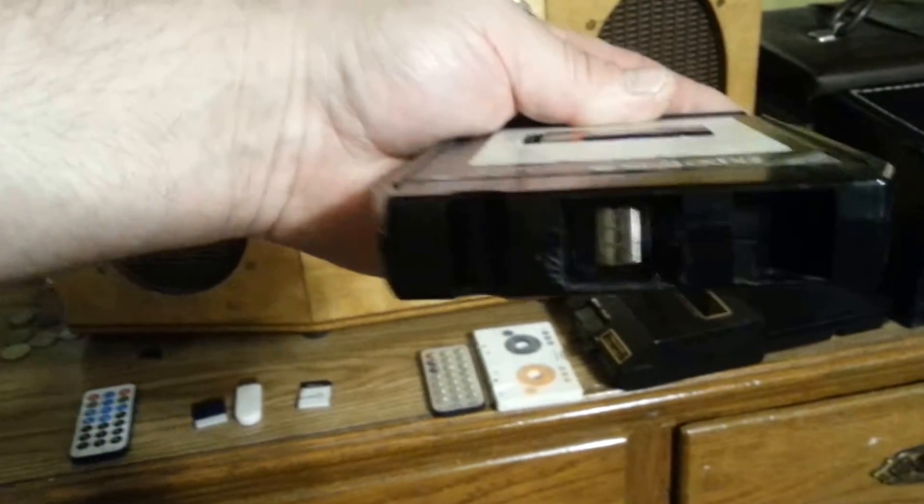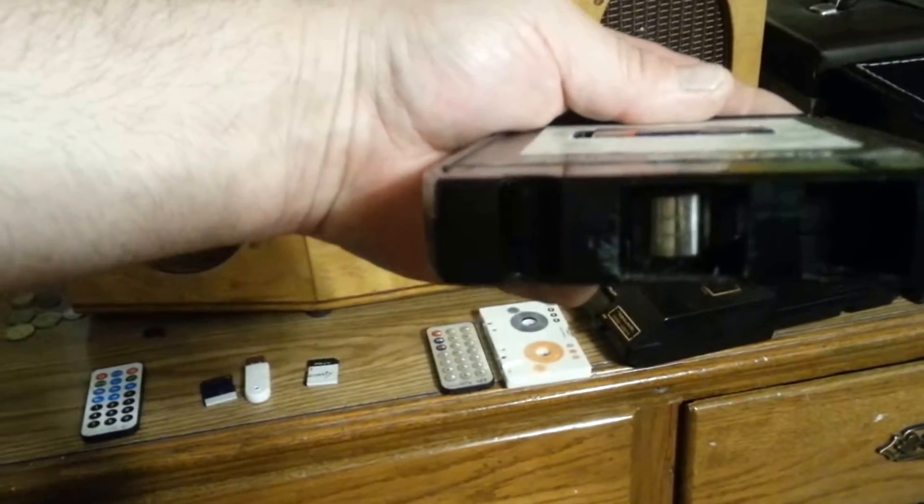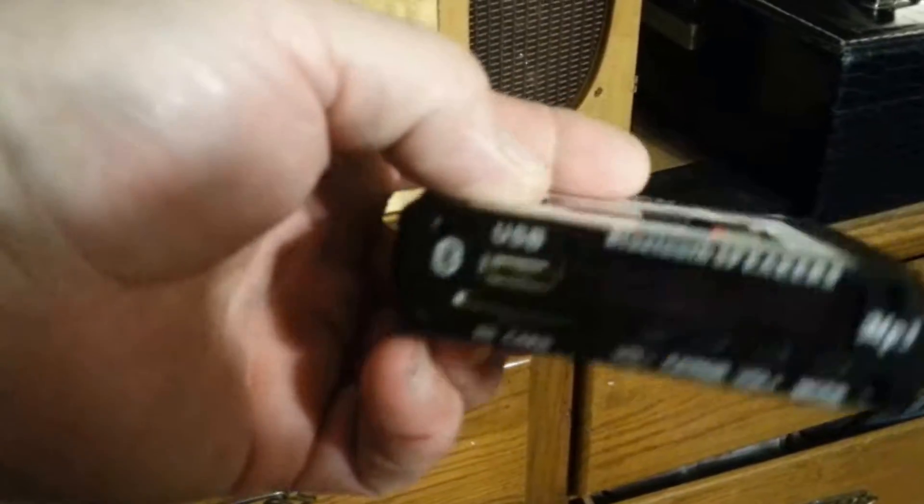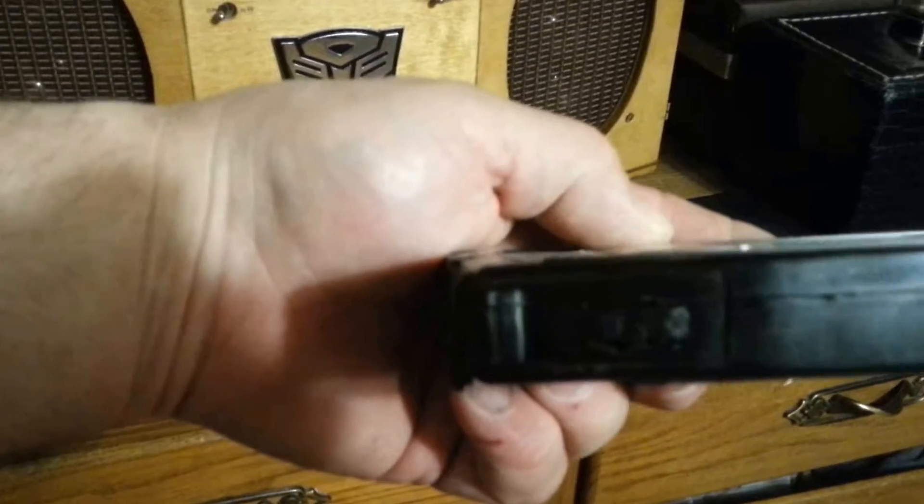I simply installed a head out of a defunct 8-track, set off the panel, nine-volt battery, small power switch — flip the power switch and the media player comes on.